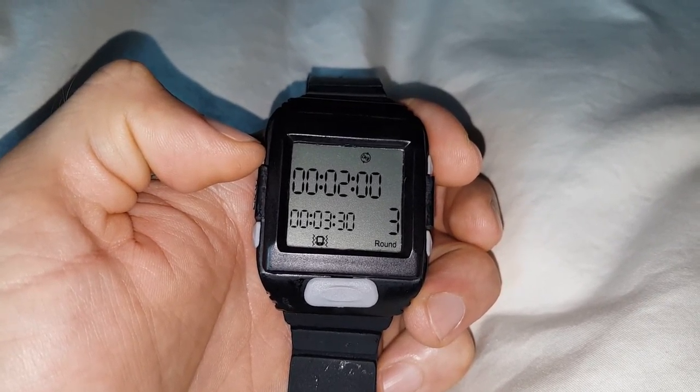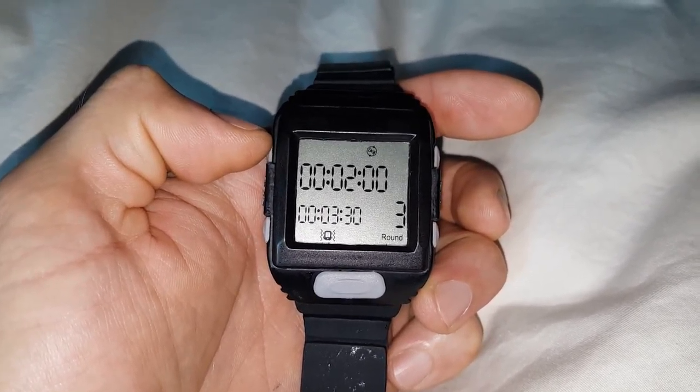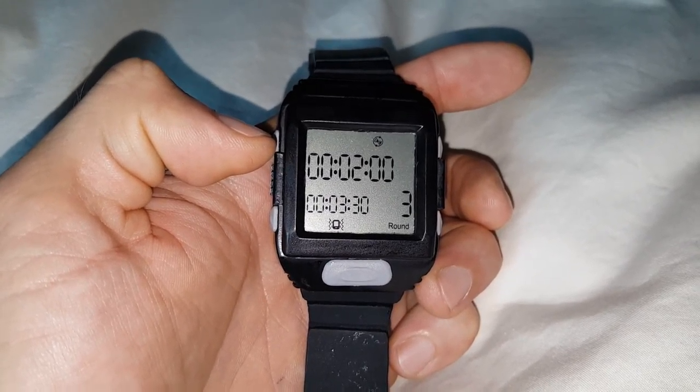The rounds and intervals are totally customizable — you don't need to follow specific standards. You can customize the workout to however you want, whatever you need. That's it, see you guys later, thank you!